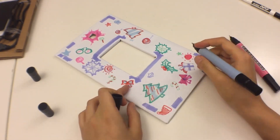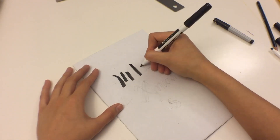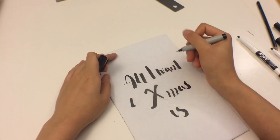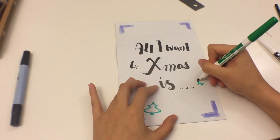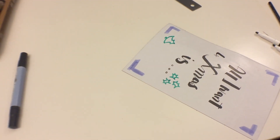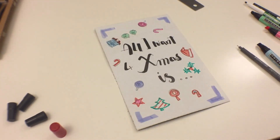On the cover I'm going to write 'All I want for Christmas is...' so again I'm not great at calligraphy — I just drew out the words. I'm going to design the cover in the same theme as the inside, and I think it makes it really festive.